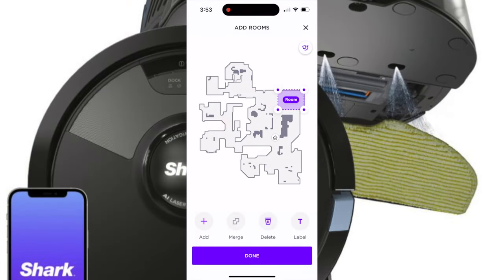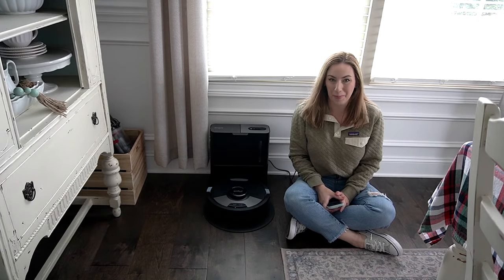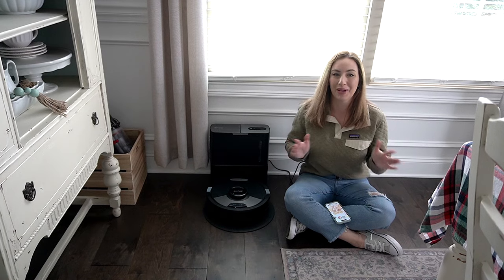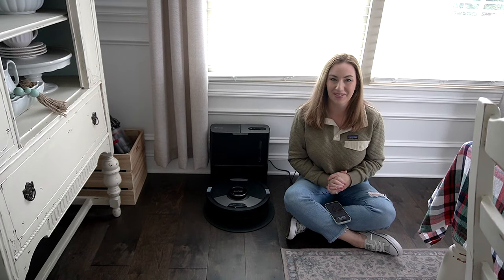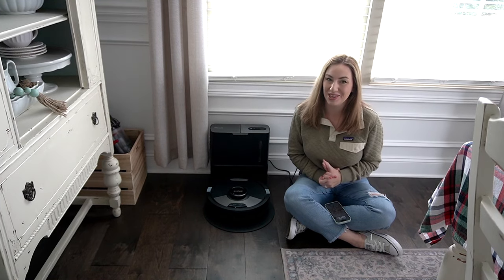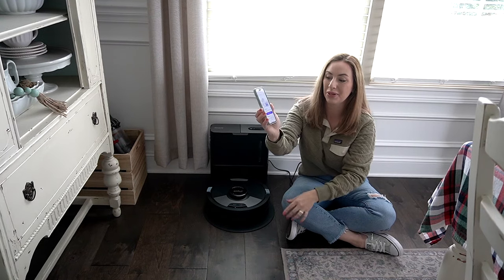Once my vacuum was done mapping the entire house, I went to work sectioning off and labeling all of the rooms. I also took this opportunity to put in no-go zones as well as high-traffic areas. Now that we've done the initial mapping, we're going to run the very first cleaning. I can't wait to see all the stuff it picks up — it's been a few days since I've cleaned, so there's definitely hair and dirt everywhere. After vacuuming, we'll also try out the mopping feature.